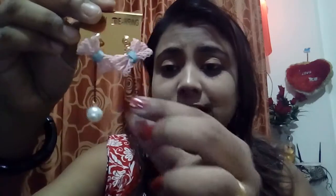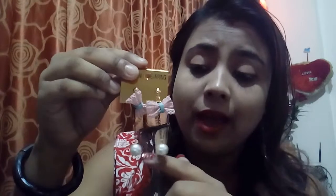The sixth one is a very cute one. Look at this — a pink bow is here, a pearl droplet is here. This is a very, very cute one; I'm really going to wear this also. So this is the sixth piece.